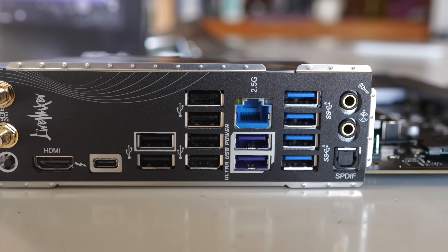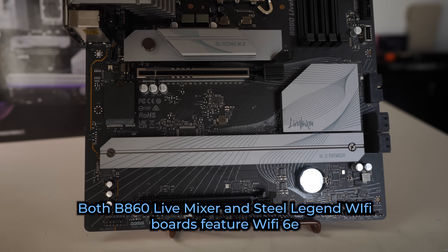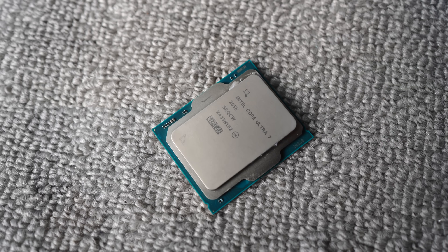Both boards feature Wi-Fi 6E onboard. The B850 from AMD did feature Wi-Fi 7, so if Wi-Fi 7 is on your list and you want a decent value pick, that AMD motherboard would be the one to go for.